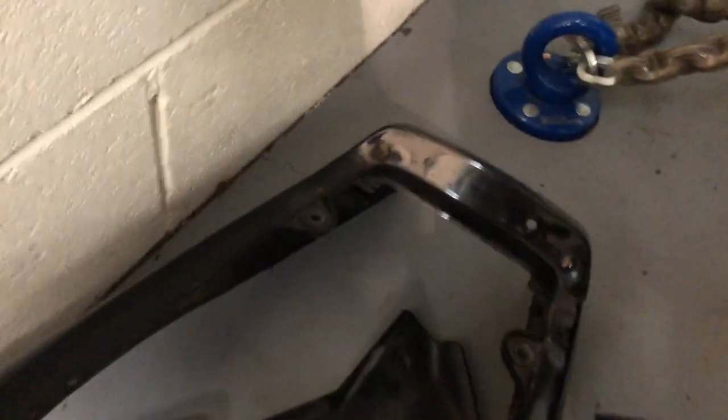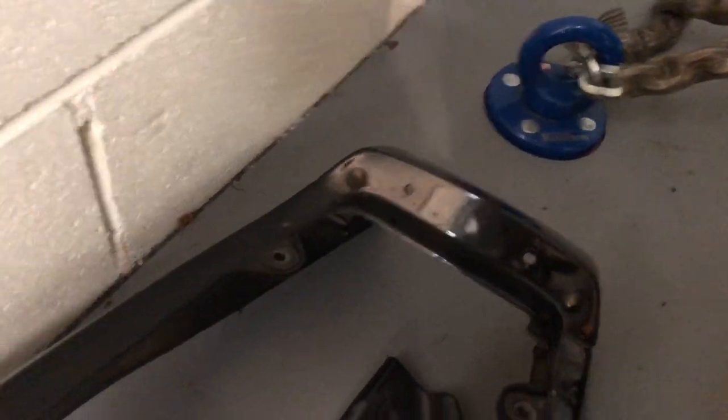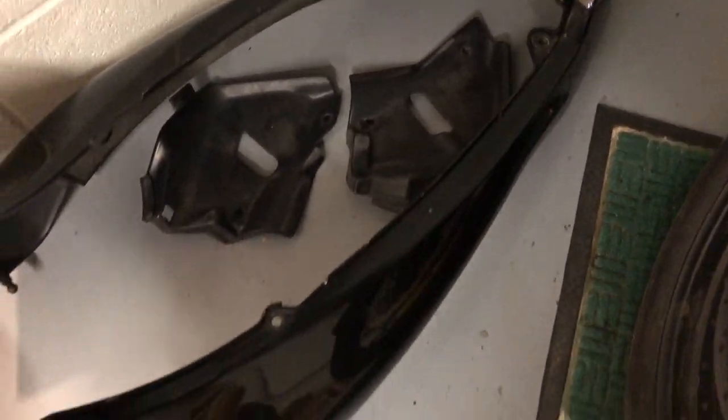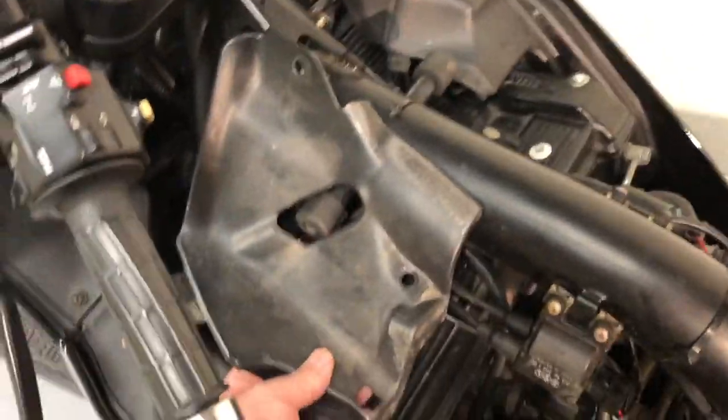You can separate the two halves and take the tail piece off, but there's no need to. There's enough flex to get this off. And these are just pieces that sit there.